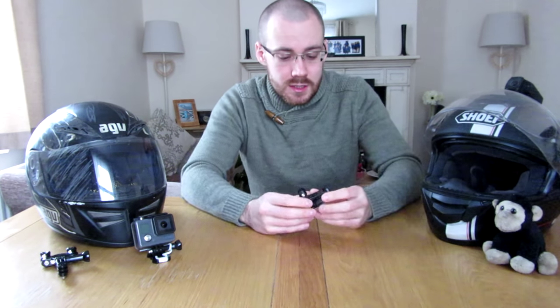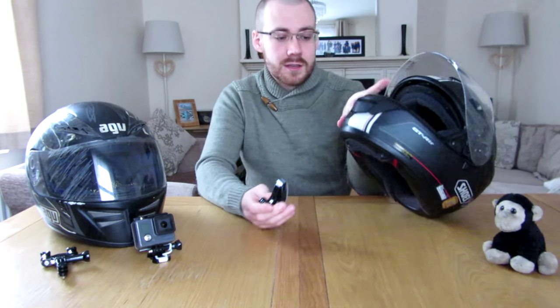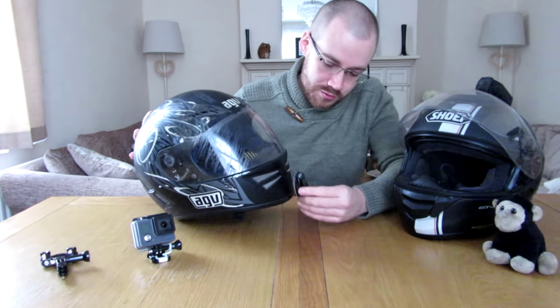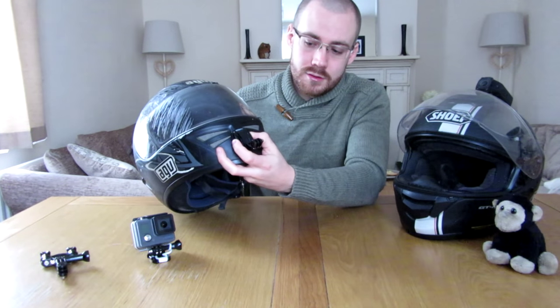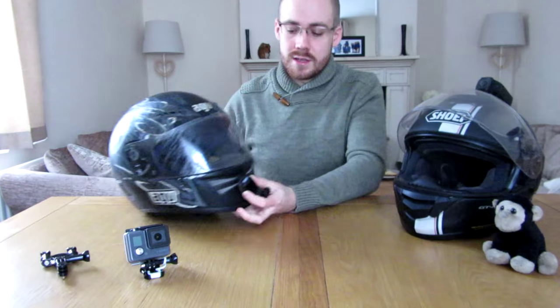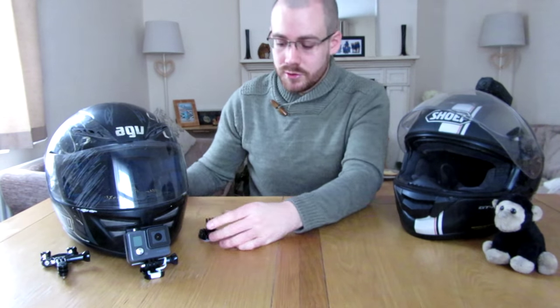To do a chin mount you're going to need a GoPro and one of these J hooks. Sadly I can't have a front mount on my helmet because of the way the vent is — I just can't stick it on. But some helmets, like my old helmet here, have a nice smooth front so you could stick on your GoPro mount and have it under your chin facing forwards. You get a pretty clear unobstructed view of the road and you can see the rider's arms and the dash. One downside though — they can see your speedo, so if you accidentally break the law slightly, you'll have filmed yourself doing it and you're going to have to blur out your speedo.